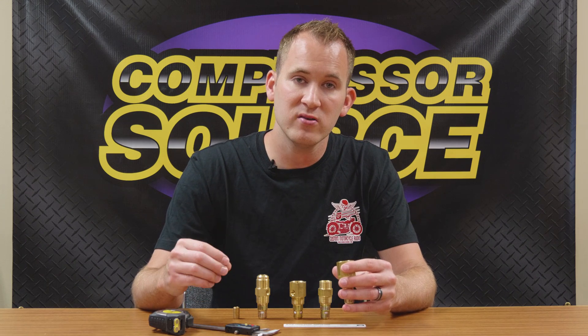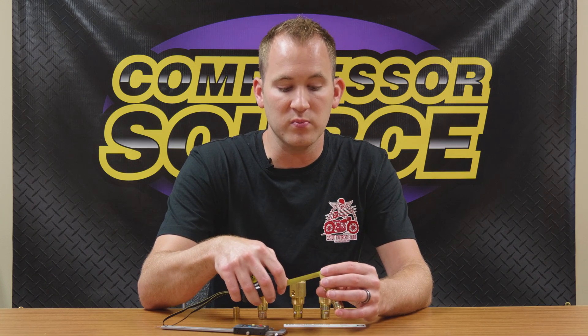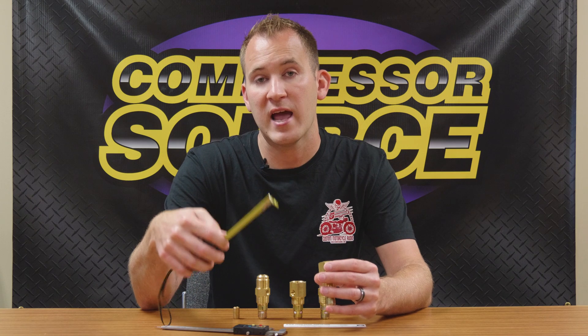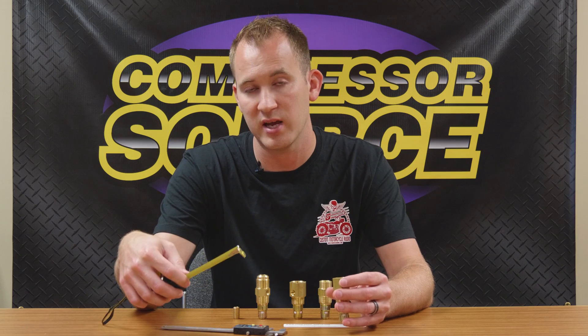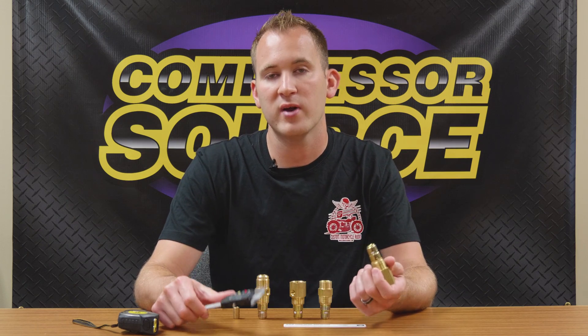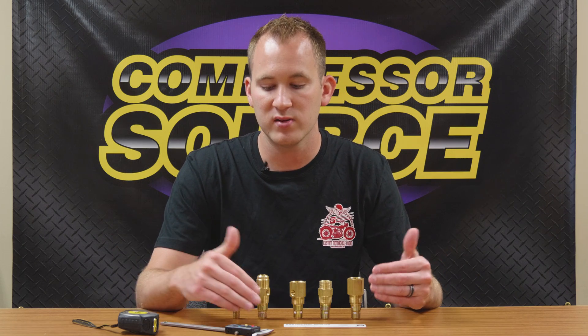A standard reference: any time you measure pipe thread sizes, it's going to usually be about a quarter of an inch bigger than the actual thread size. So quarter inch is going to measure half inch, half inch is going to measure three-quarter inch in diameter, and three-quarter inch is going to measure one inch in diameter, and so on. You can also use a caliper — whatever you have. The correct way is with a pipe thread gauge, but these are easy around-the-house tools that most people will have.